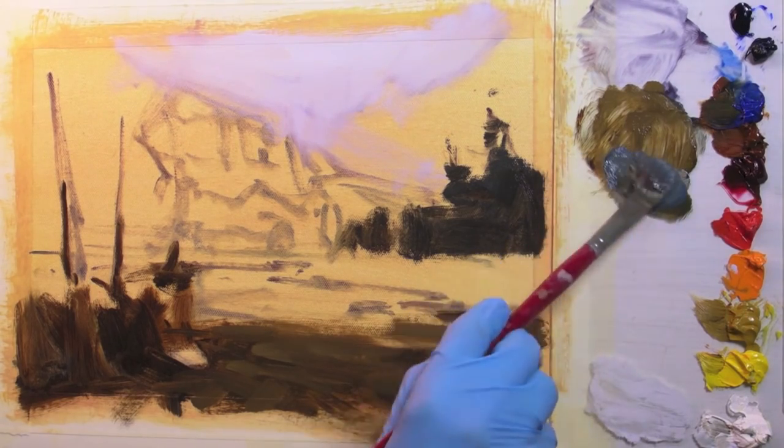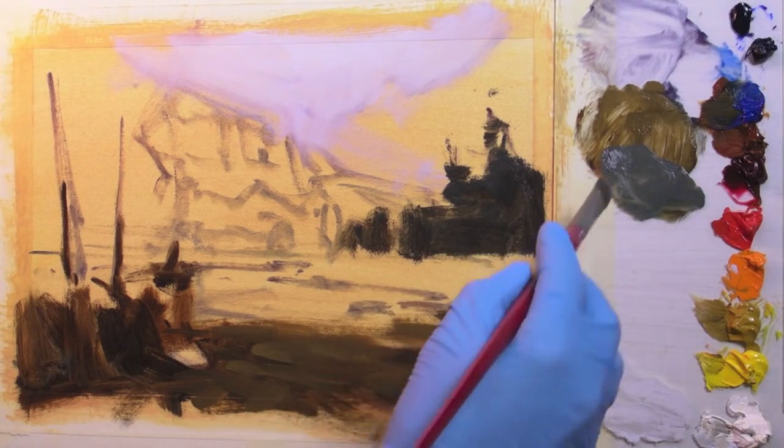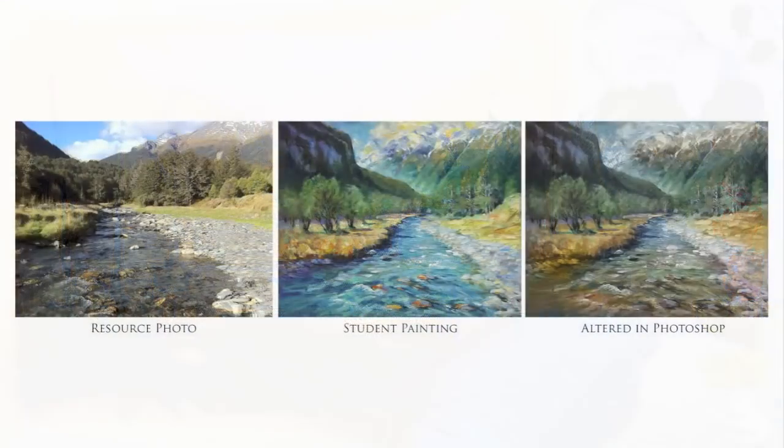What's happening is that as the river is moving towards us, our eyes are looking down through the surface of the water and seeing the riverbed as it comes closer to us. Now this concept isn't quite as obvious in the photograph as it could be because the water is so turbulent.